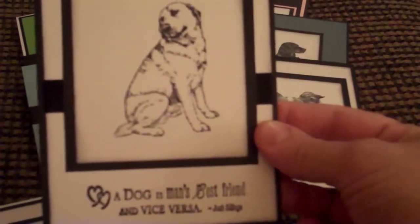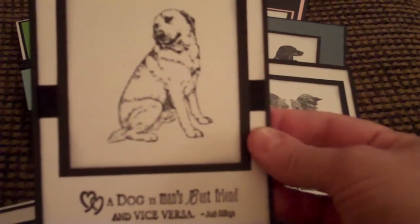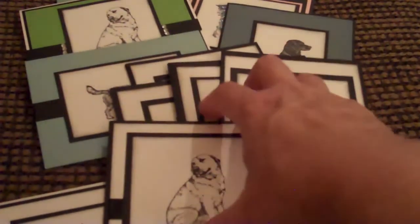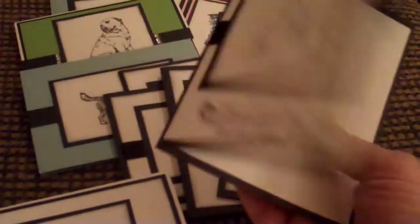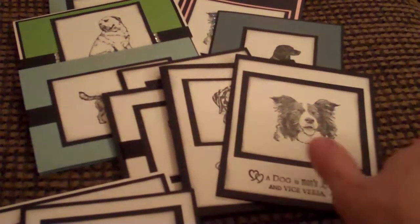Some of these you'll notice a strip behind the matting. Some of them are actually ribbon and some of them are just strips of paper. All of these are blank inside. And as you can see it's a black card with some white paper.